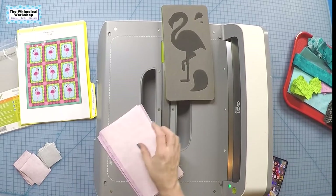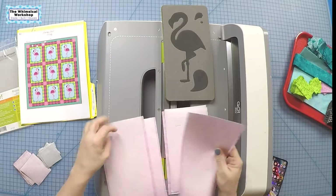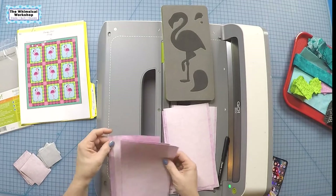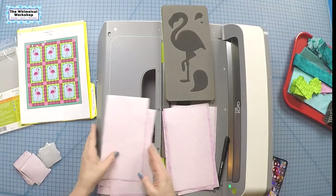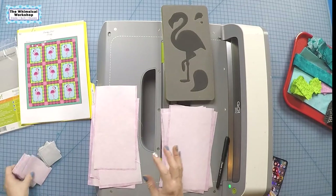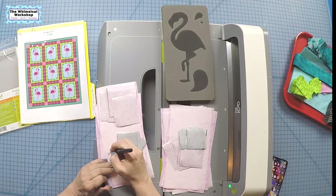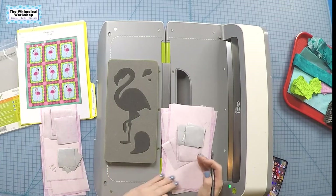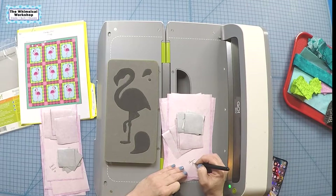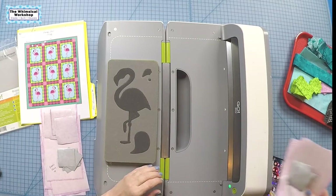First I'm going to separate these into five and four — five for the left-facing flamingos and four for the right-facing ones. The fabric facing up on the die will give me flamingos facing to the left, and the fabric facing down will give me flamingos facing to the right. Keep these two groups separate.